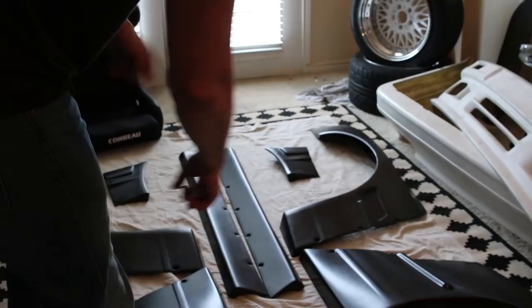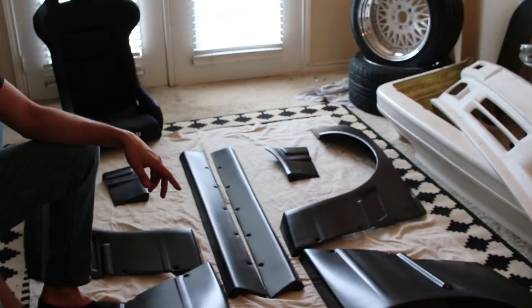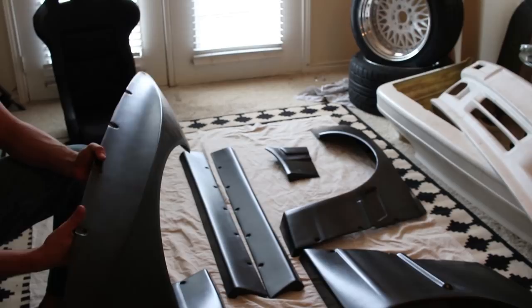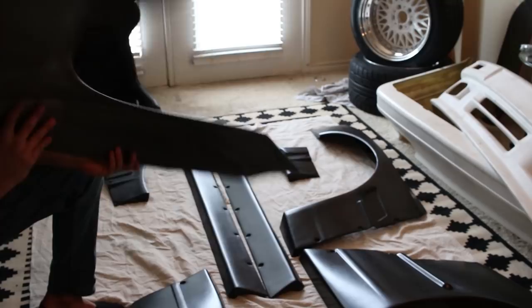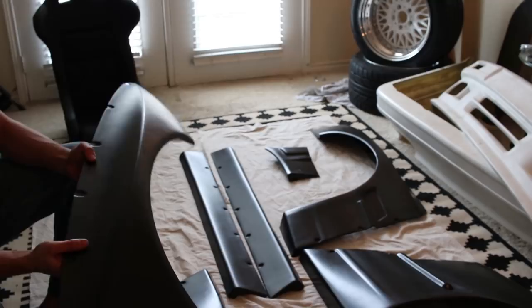Being a complete kit, I have the rear quarters right here. Got the driver side with the gas lip and then the passenger side. These are I believe 70mm over. The fronts are 50mm over. If you're unfamiliar with Rocket Bunny and Rocket Bunny knockoff kits, they're a rivet-on fiberglass or reinforced plastic — it might just be a gel coat and then fiberglass underneath. You just drill holes, put rib nuts in the body, and bolt the kits on.